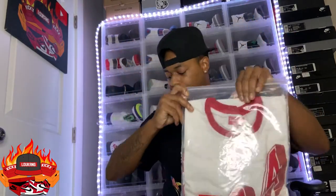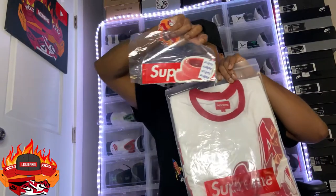All right. You're going to get your Supreme sticker that comes with it, right there — just like that. And you're going to get one of my stickers.